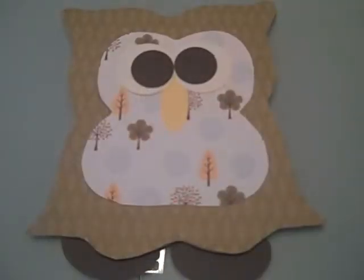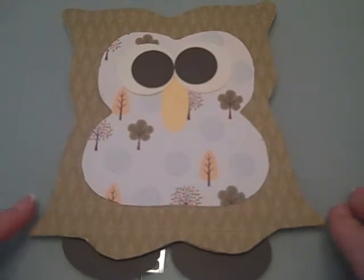Hi there! Today I just wanted to share this really adorable template that I'm working on a project with. I actually found it on Etsy and it is from my friend Becca who is Little Polka Dot.